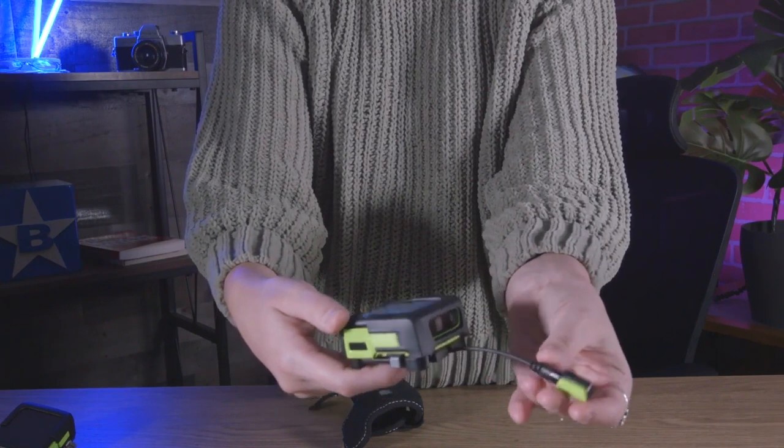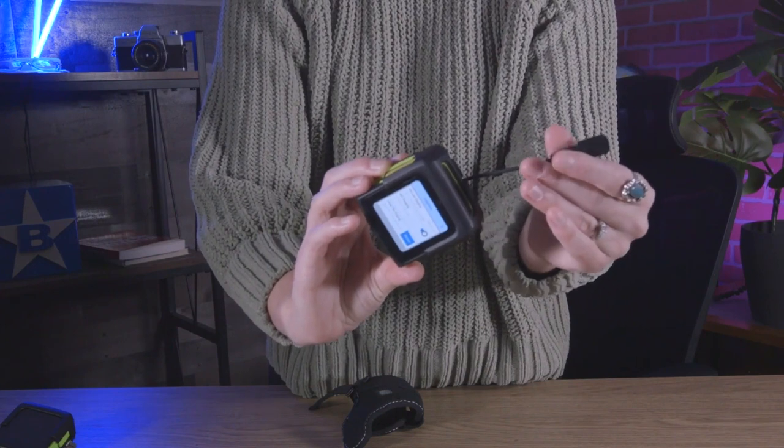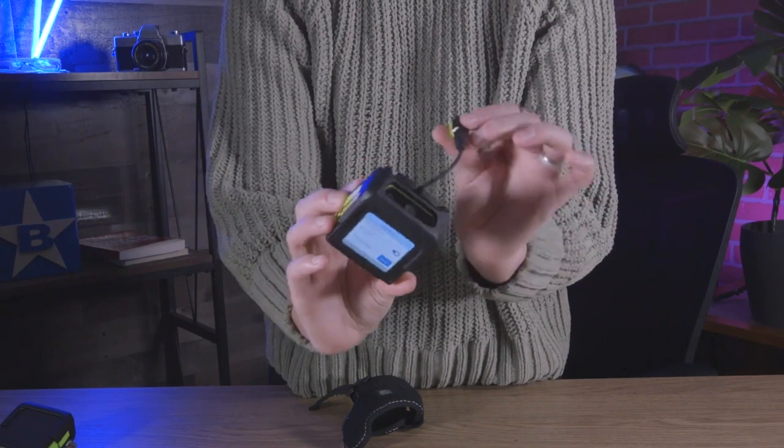The WS50 also features push-to-talk functionality, programmable buttons, and a color touchscreen display with superior readability.